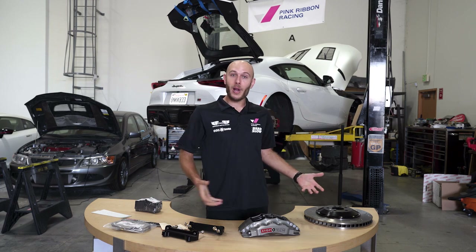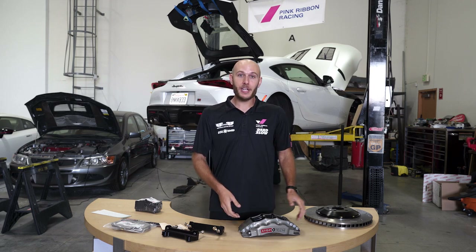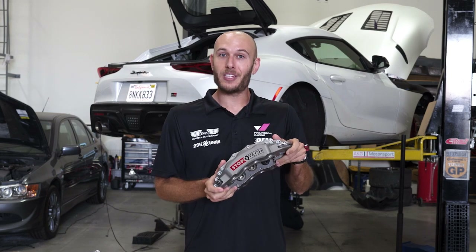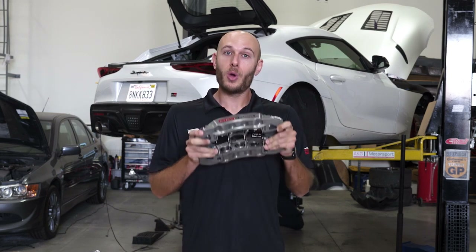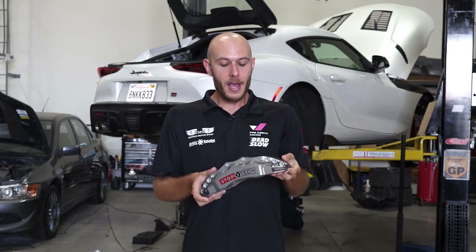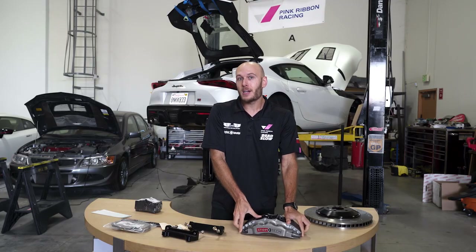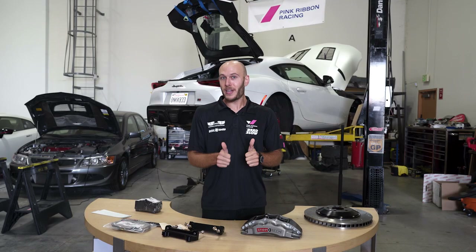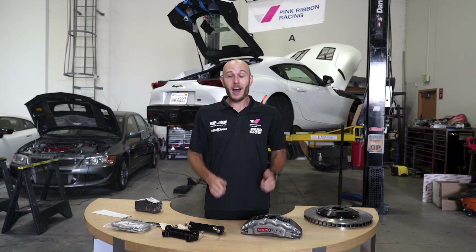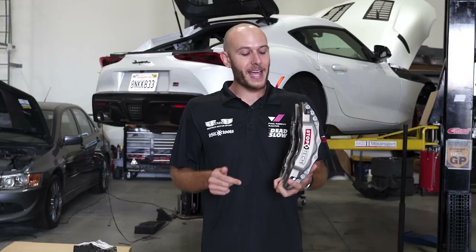Specifically, a big brake kit — and why you might want one, or not, depending on the application. Our newest partner is Stoptec Brakes, and they were kind enough to send these over. I'm going to go over what makes this kit nice, why you'd want big brakes, and some specifics about the parts. Then we'll install it and also show you our finished splitter.